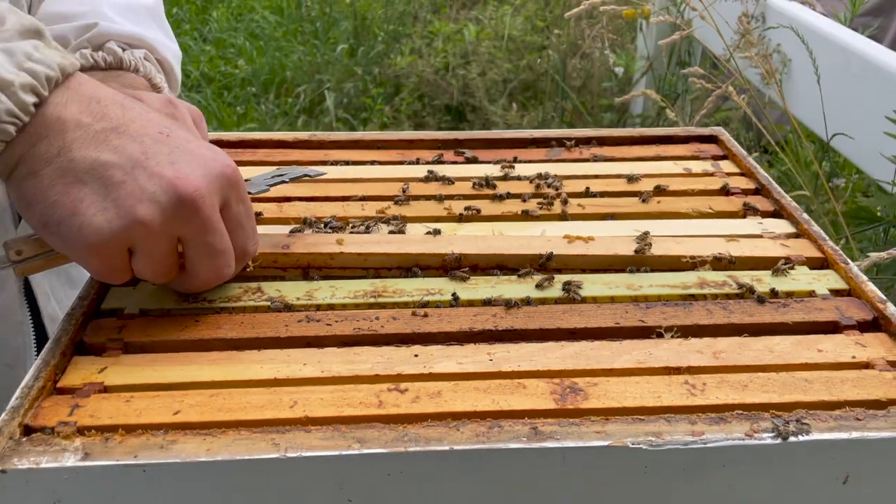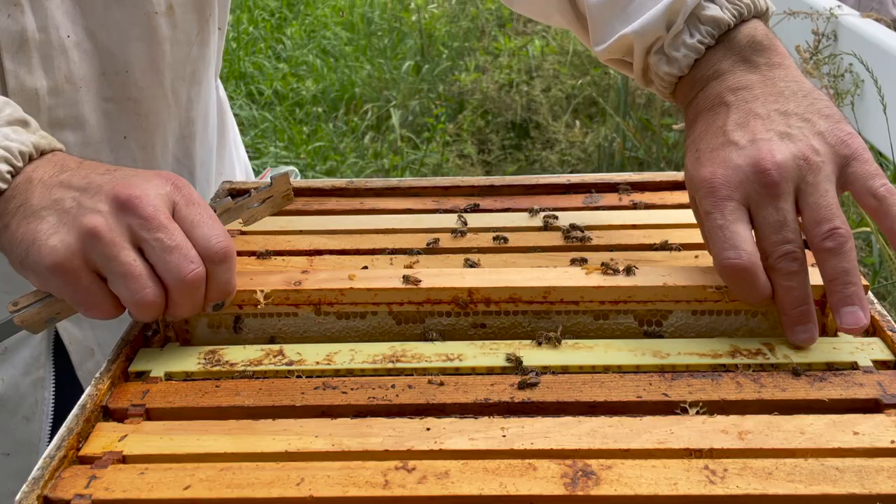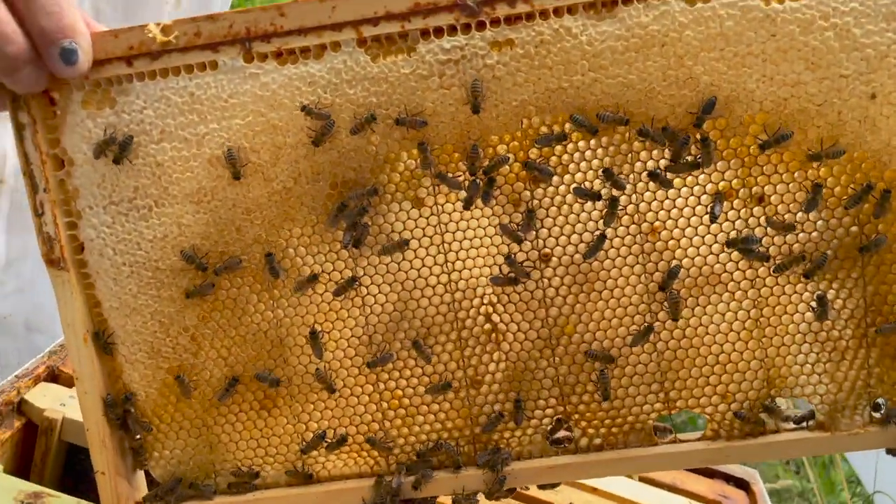Could there be more than two queen cells? Well, there are two in there now. There's one open — I don't think they're going to make it into a queen.